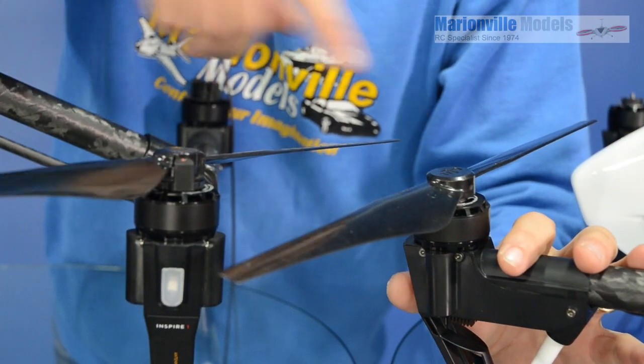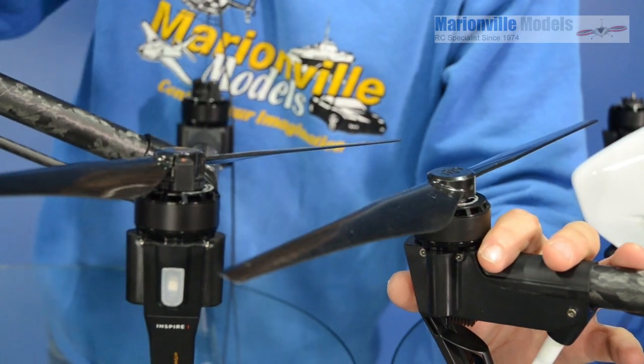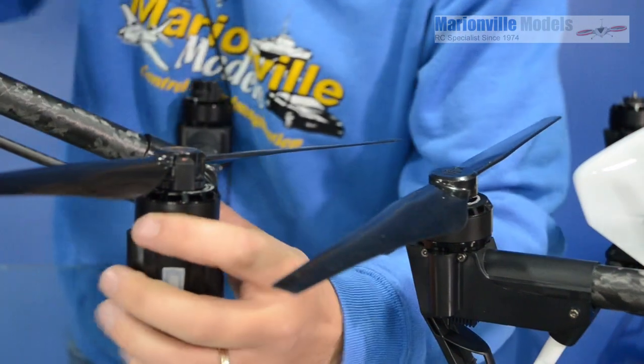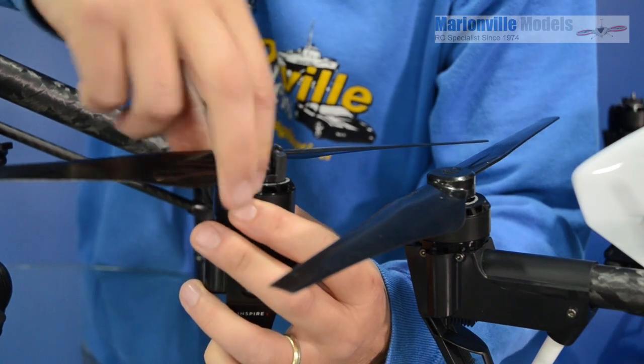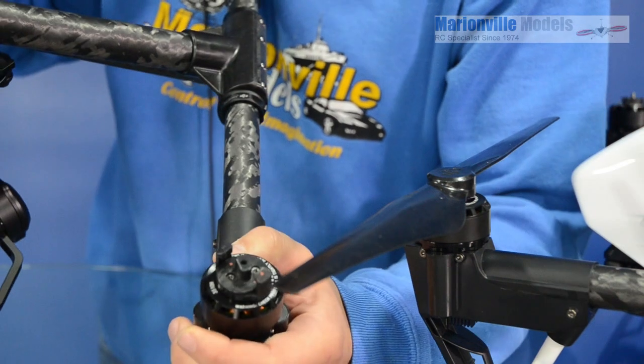Moving on to the D models — the quick-release props were also on the D models, but the new Inspire Pro, which is what we have here, is also a D model, but these come with an all-new mechanism. DJI have basically taken it another step again. It's a much beefier mechanism — if I just take that off, you can see the mechanism there.